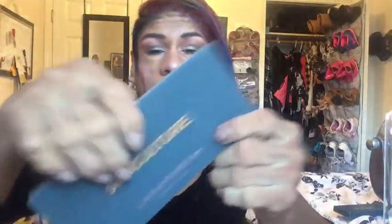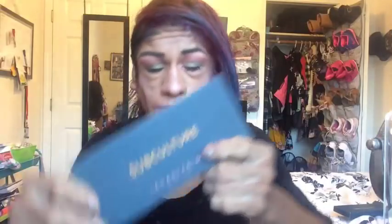So I bought the Subculture Anastasia Beverly Hills palette, and I used about 3 eyeshadows out of the 14 eyeshadows in here. So yeah.